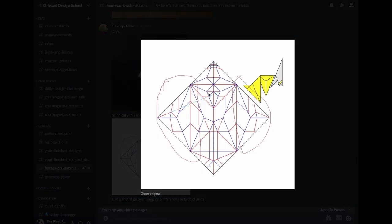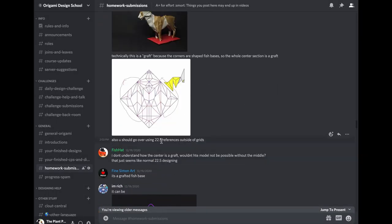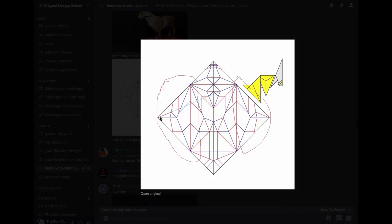Here's Flex Tape or Ultra's oryx. He claims it's a graft — I see his point, there's a fish base with a strip down the middle — but I'm pretty sure this was just something he designed already. It's not quite a graft in terms of design mindset. It's really a 22.5-degree design. What he mentions about 22.5 references outside of grids: instead of finding a rational number like one-fifth, you end up with irrational numbers like one over square root of two, found using angle bisectors.